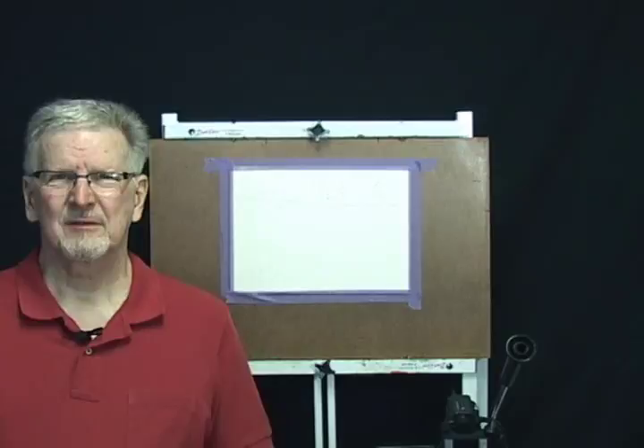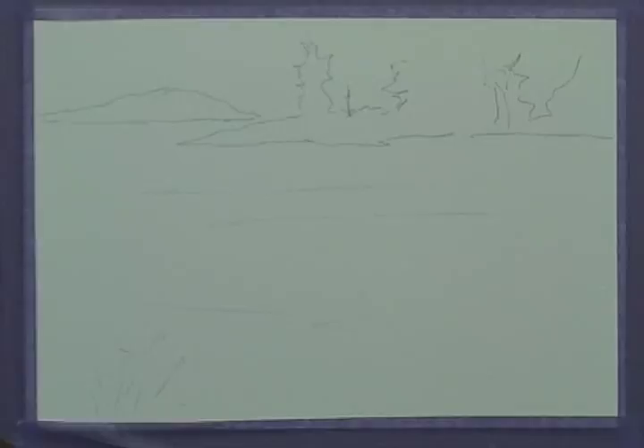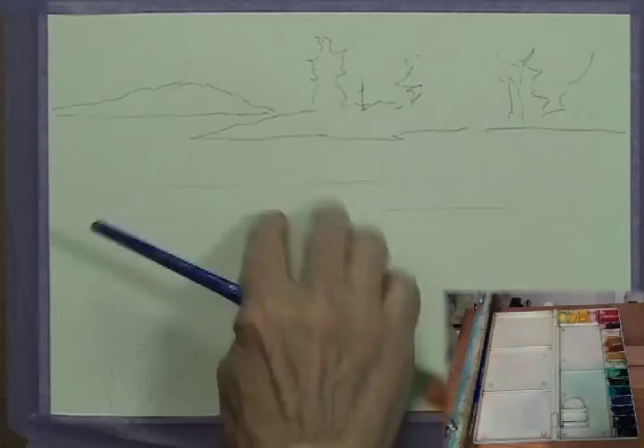Hi, this is Larry Hamilton again. Thanks for watching. We're working on lesson number two of our watercolor workshop classes. This painting is going to be another reasonably simple one called Still Water — it's a water scene with some reflections and some trees in the background. Very, very basic. I'm going to use my big three-quarter-inch flat to start this one off. We'll be working on some graded washes, coming down with a wash in the back making it darker to lighter, and starting with a wash in the water making it light to dark going down.